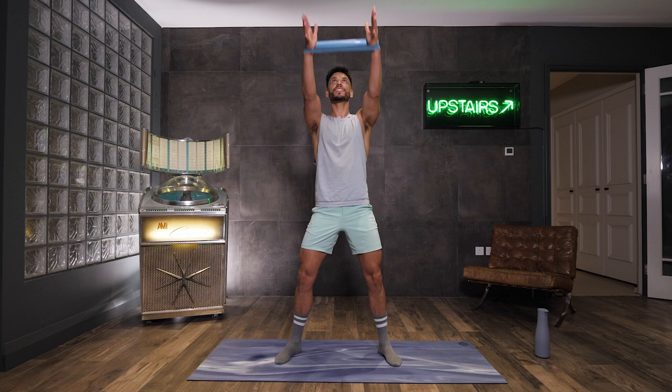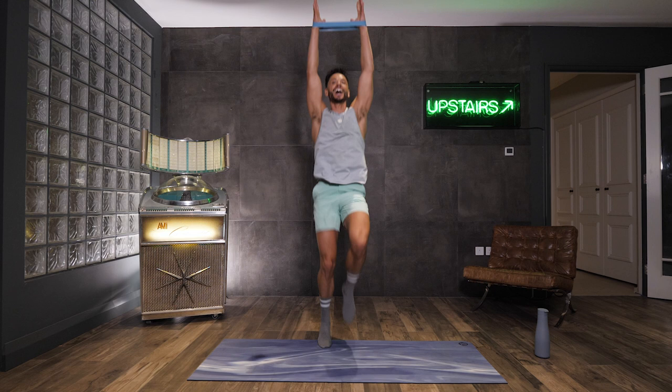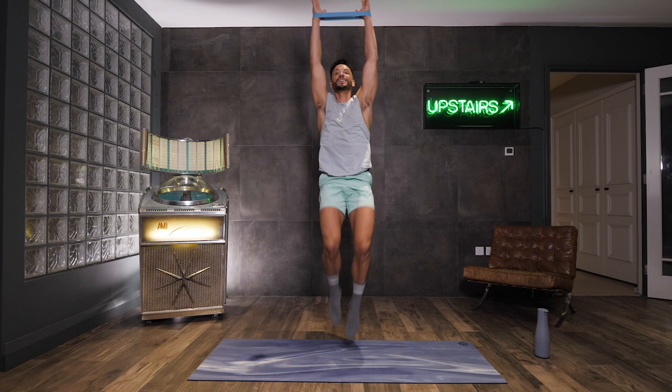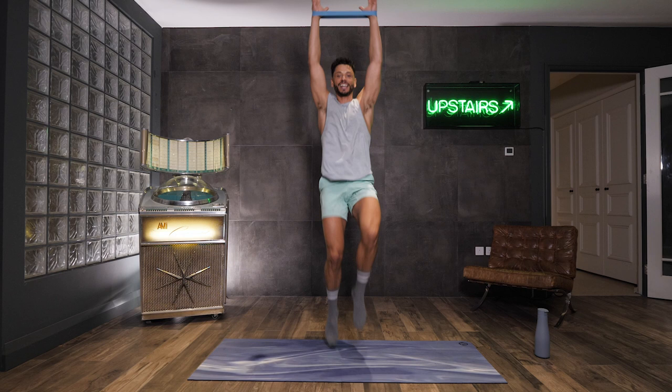So take those shoulders above your head, squeeze them away from your ears. We're going to start here with some high knees, so you can start marching it out. We're just going to get that body nice and warm. If you want to take it higher, then let's go and take it up a notch. But if not, just keep marching it out wherever you are. For ten, nine, eight, seven, six, five, four, three, two and one.